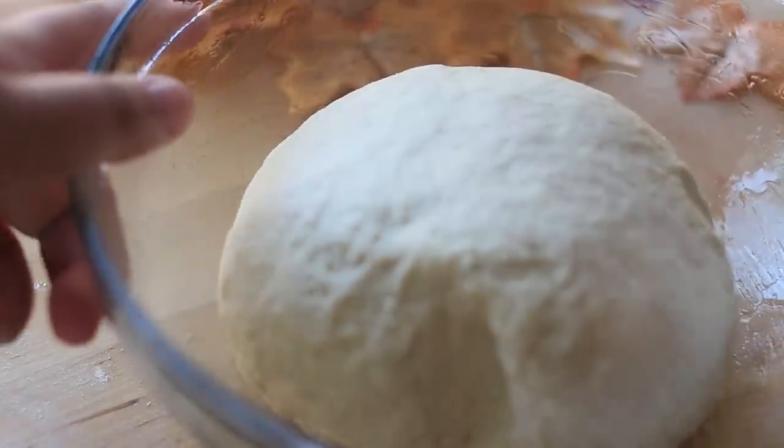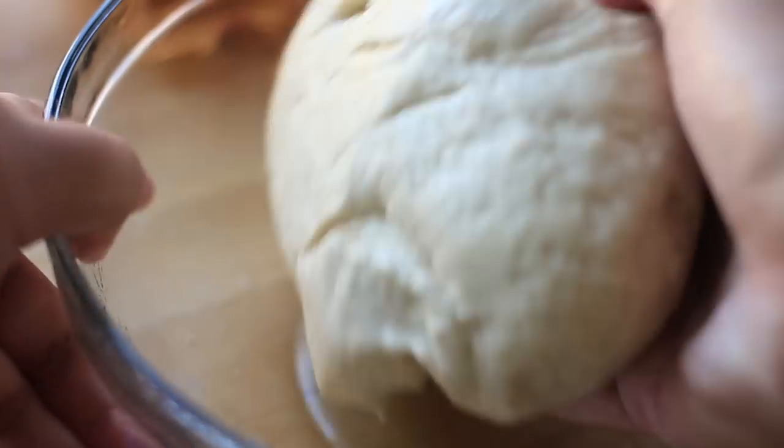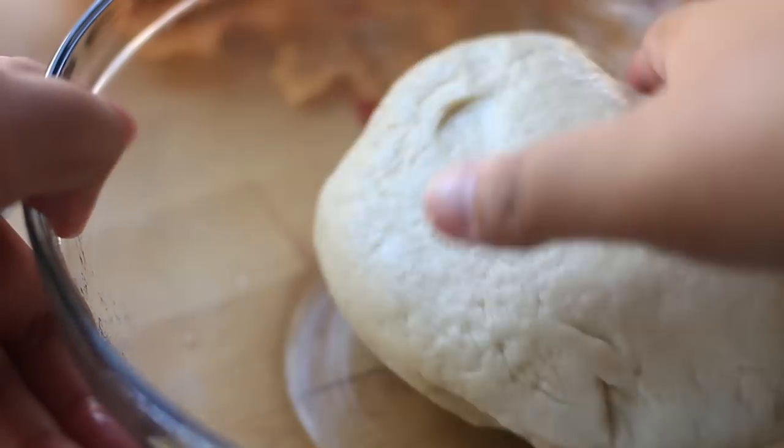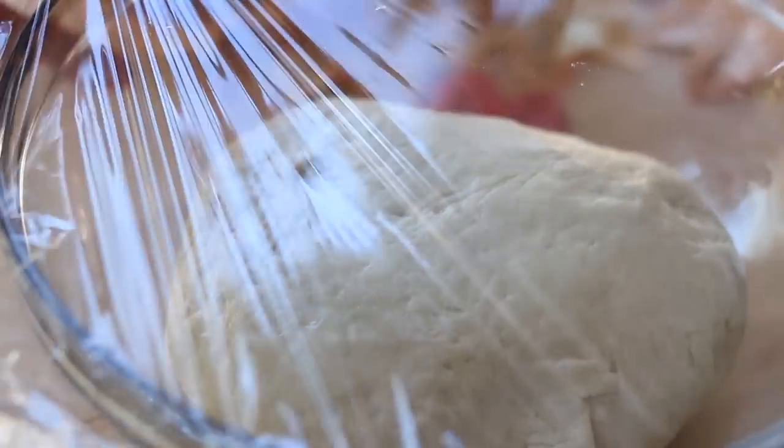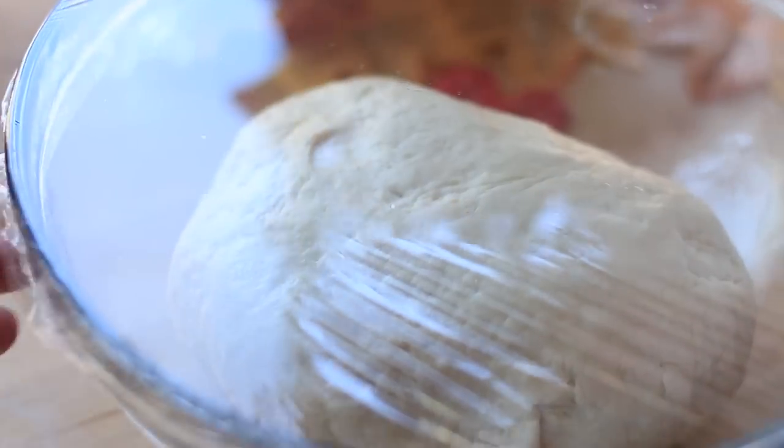Once the dough is soft, oil a bowl, place the dough in there, and make sure you coat the dough with oil. Then cover it with saran wrap or a towel and allow it to sit for an hour so it can rise.